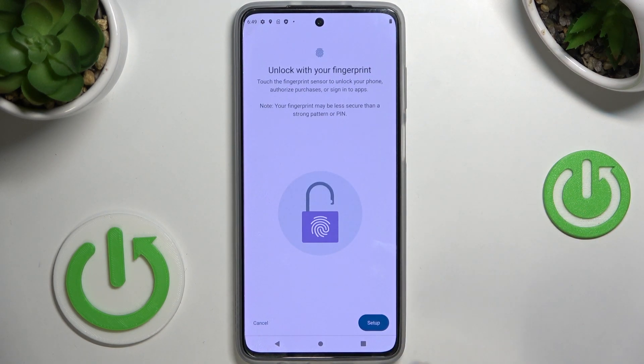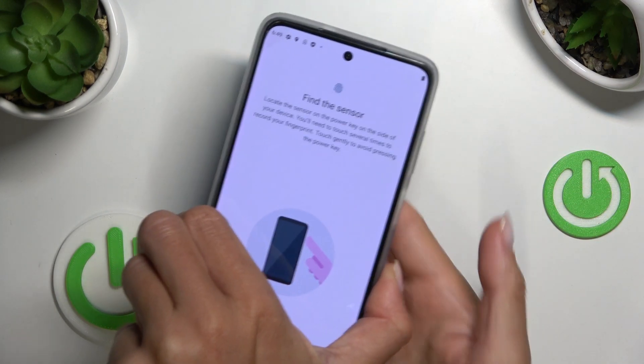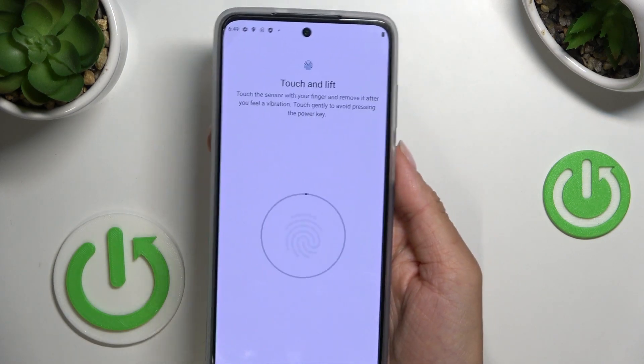Now it's time to add your fingerprint. Click on Setup. Your fingerprint sensor is located right here on your power button, so all you need to do is grab your phone and just keep tapping until it's fully added.